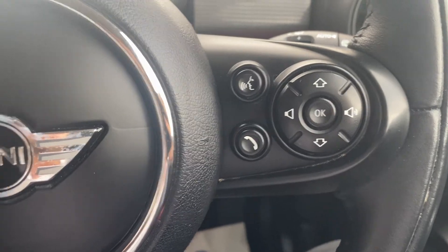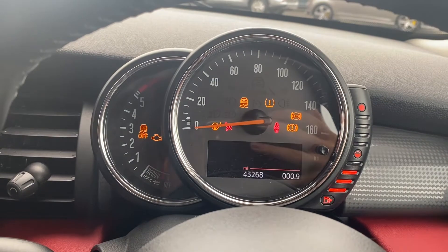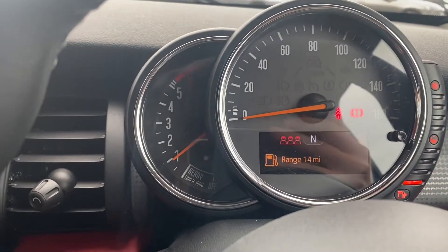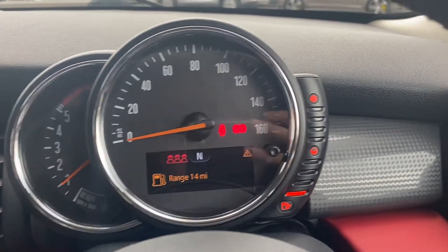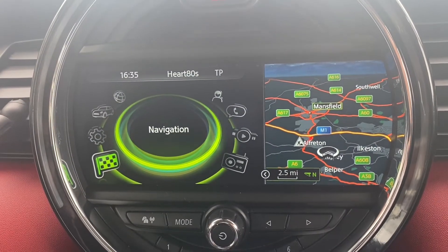Including a push-to-talk button. Moving up onto the dials, I'll quickly turn the vehicle on so we can take a look. As you can tell, the vehicle starts up no problems whatsoever. You'll have the rev counter on the left, the miles per hour in the middle, just underneath is where you'll find a little heads-up display, and you'll have a fuel gauge on the right.